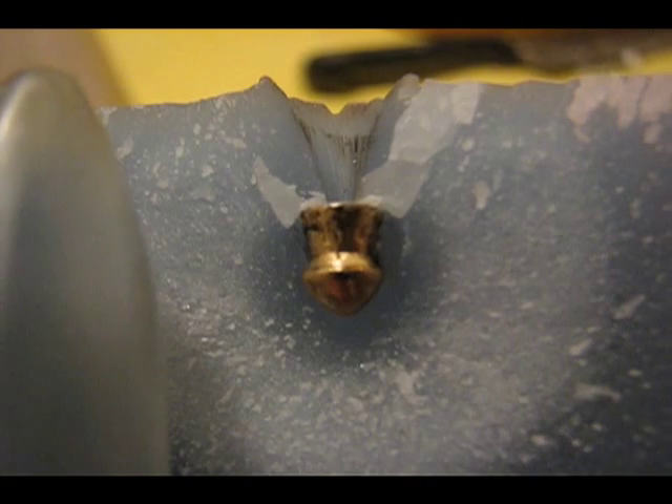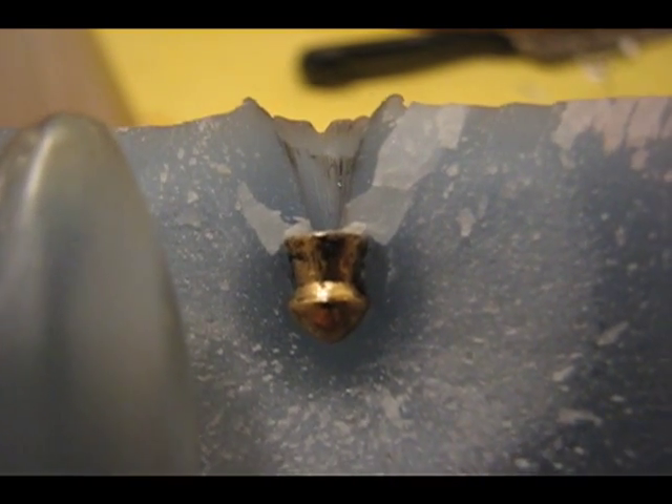Alright, thanks guys, thanks for watching — Big Tom Science — and this is part 2 of the wax test, .22 caliber.